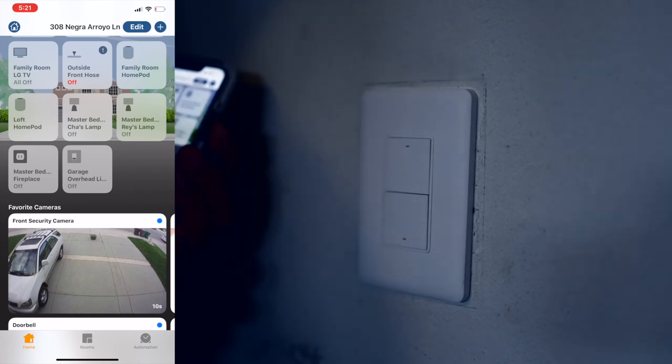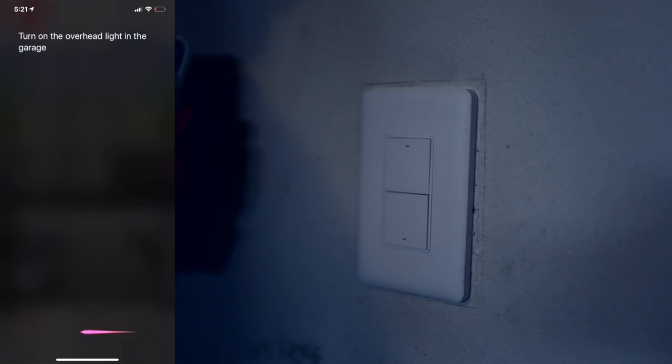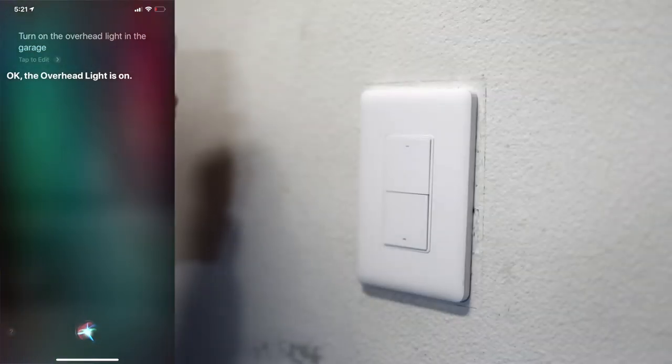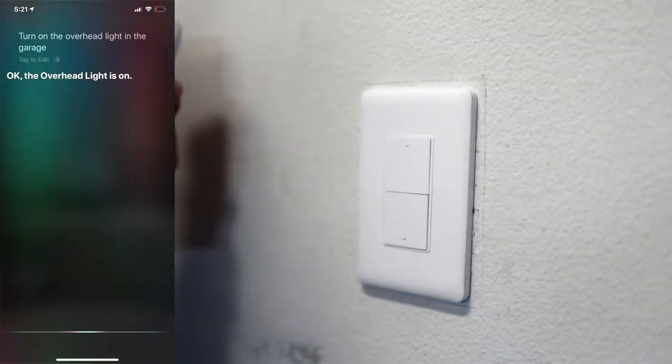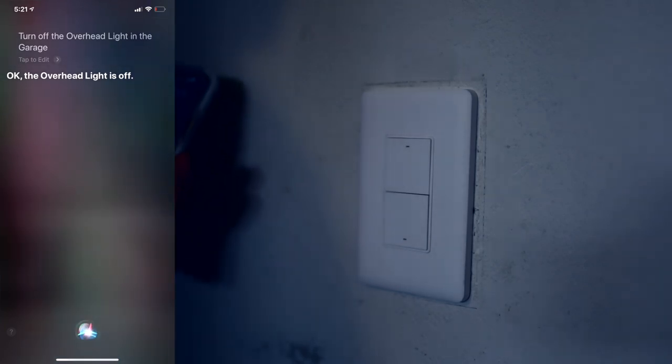We can control the light switch from the home app, and we can even ask Siri. 'Turn on the overhead light in the garage.' — The overhead light is on. 'Turn off the overhead light in the garage.' — The overhead light is off. And there is the Akara double rocker wall switch.